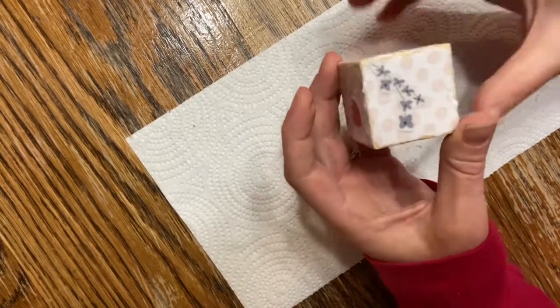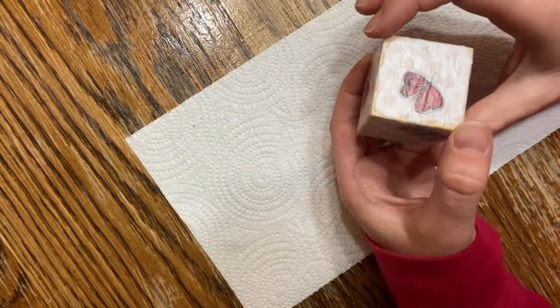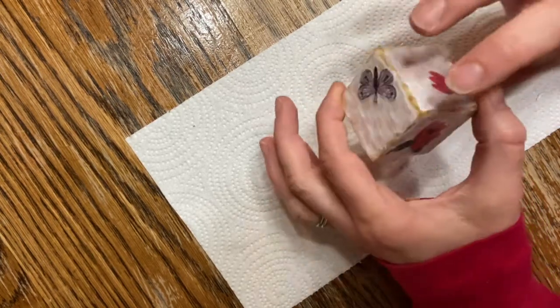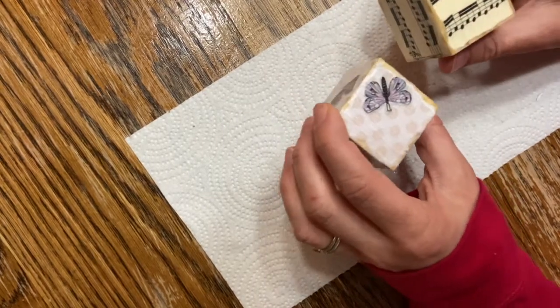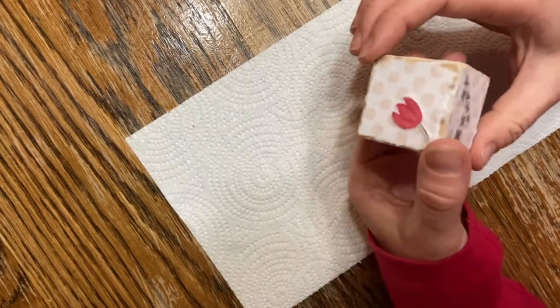Here's my finished block. You can see every side has been decoupaged — I did about three or four layers of the Mod Podge on it to cover it up. You can see there are two different versions: this one with the scrapbook paper and this one with the music notes. I'd be interested to see what you all end up with! Thank you for joining me today as we learned how to decoupage wooden blocks. I hope you had fun and I can't wait to see what you created. Don't forget you can send your pictures in to info@qaclibrary.org. Thanks for joining me and hopefully we'll craft again together soon.